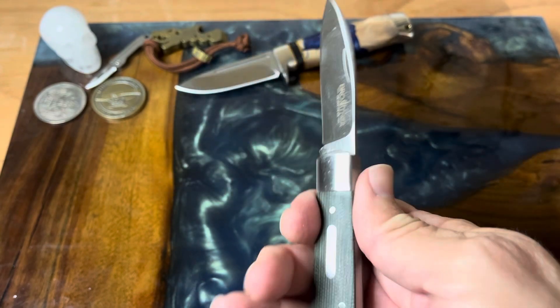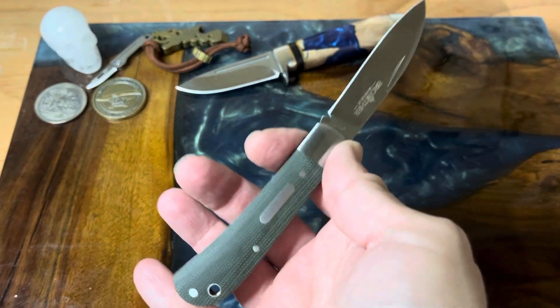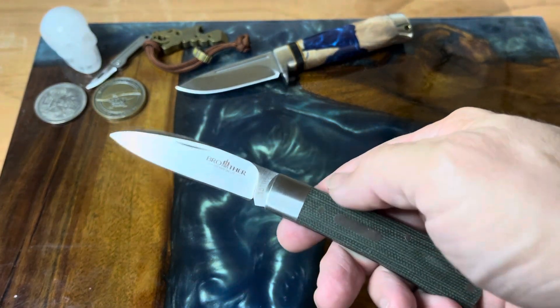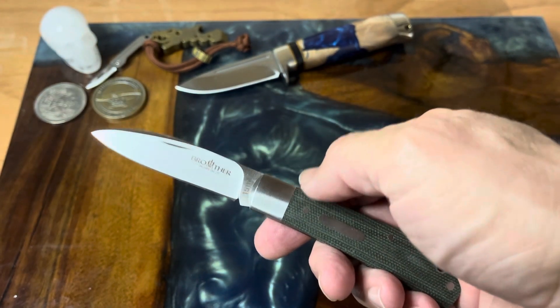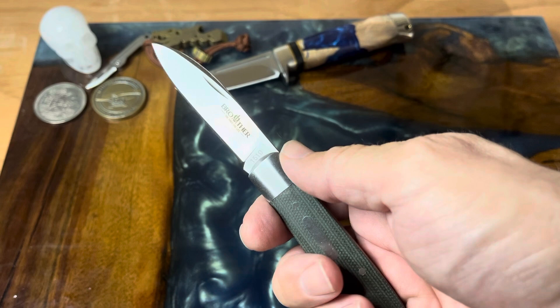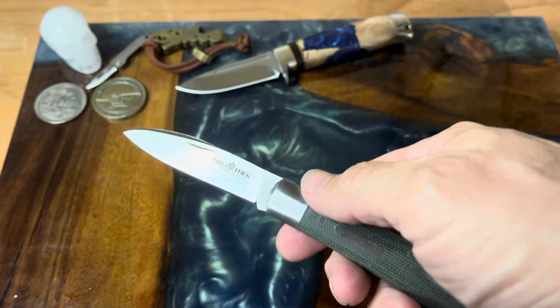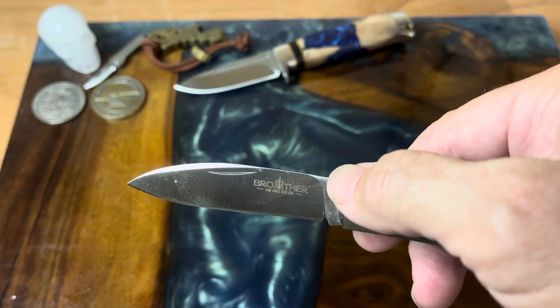I really like this knife — it's quite nice. As you know I like slip joints, and I like small lock backs that are in this same size, so it's really not a stretch that I would go for a knife like this. Speaking of more features on the knife, as you can see it has a nice flat grind on it.